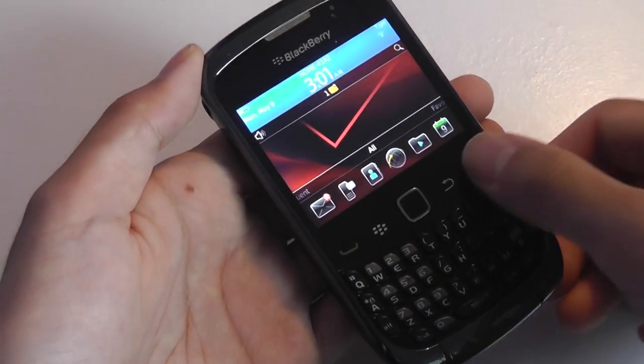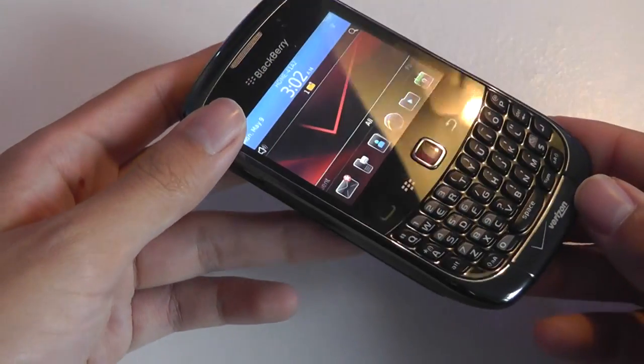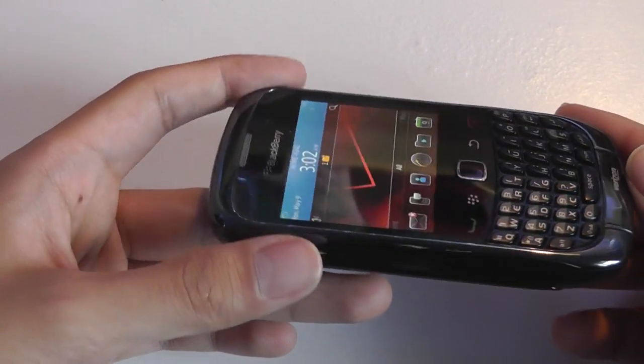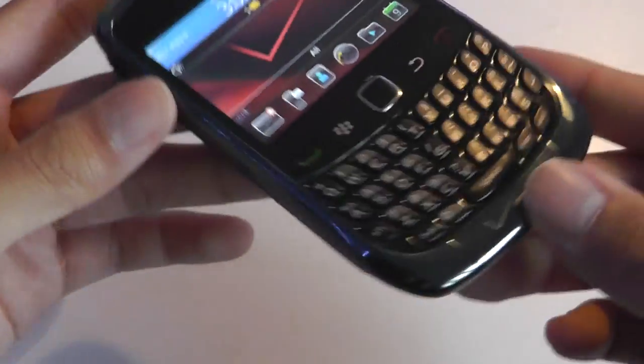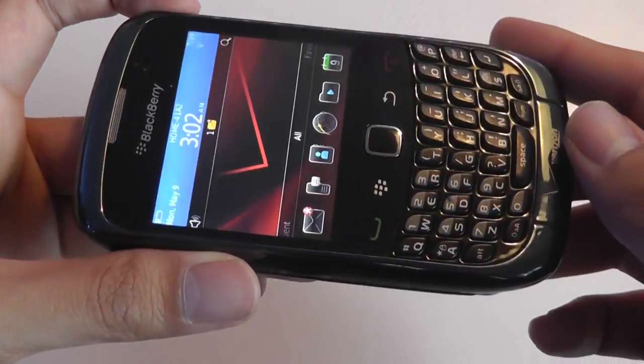Let's take a quick look at the hardware of the 9330 first. It's a pretty beautiful device made entirely out of plastic, so you don't get high-end materials like aluminum or magnesium alloys, but it does incorporate some chrome accents that make it look very reflective, shiny, and elegant.